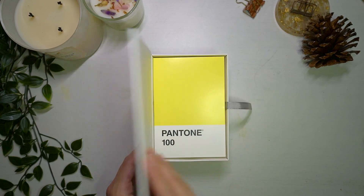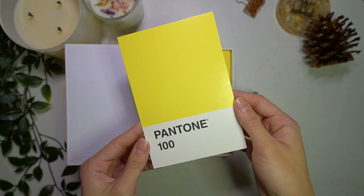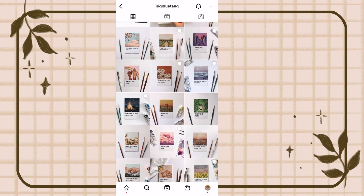It's time for another 30-day challenge. For the month of November, I'm going to paint a Pantone chip each day. This challenge was created by BigBlueTang on Instagram.